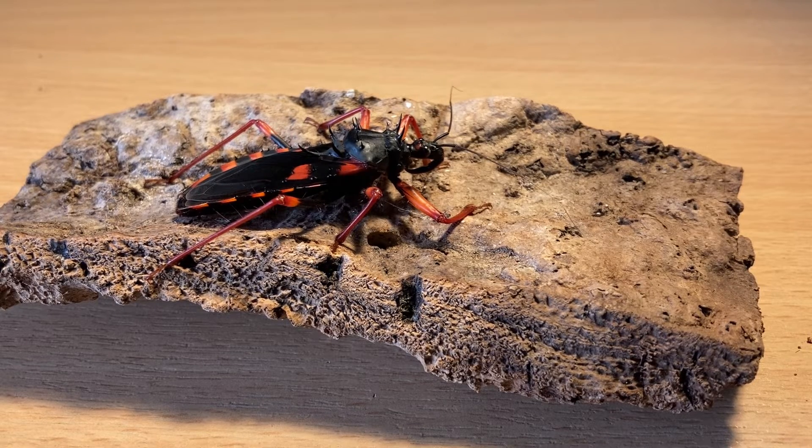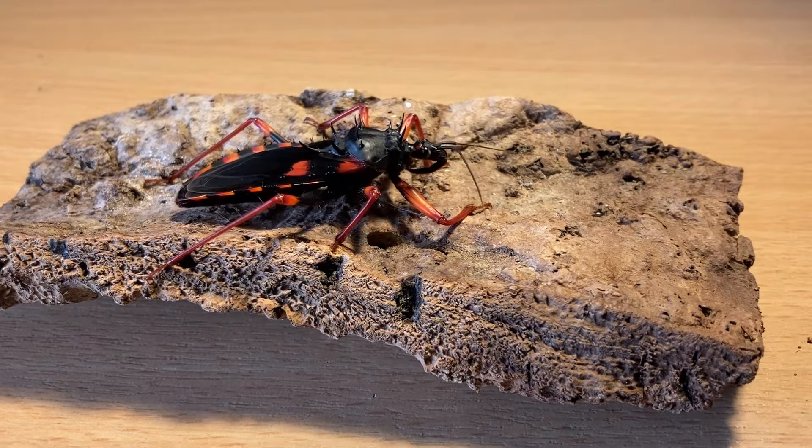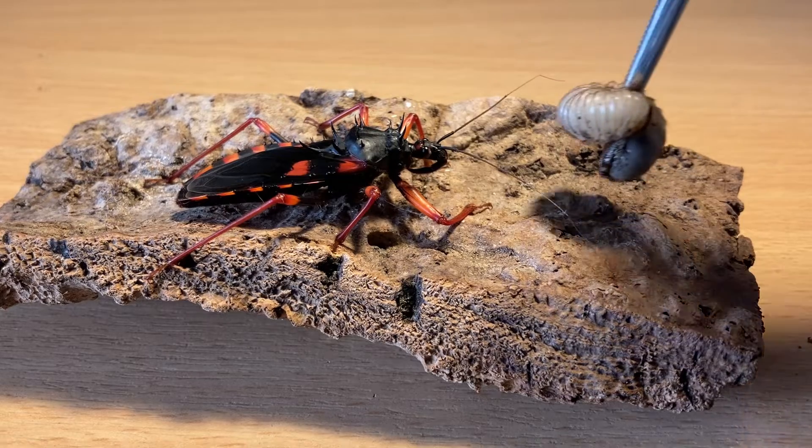Hi guys, welcome back to the channel. On the 17th of October, my beautiful giant spiny assassin bug freshly moulted — and this is an adult, around about an inch and a half in body length, so it's fully sized. It's been over two weeks since it moulted, so it should be okay to feed. I actually have one of those panchanoda grubs which you can just see here, so hopefully it will take it down.